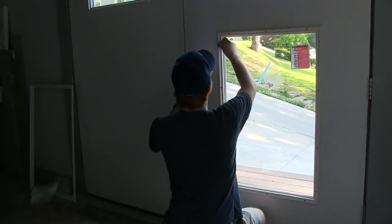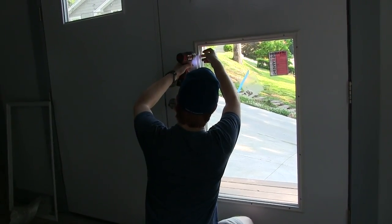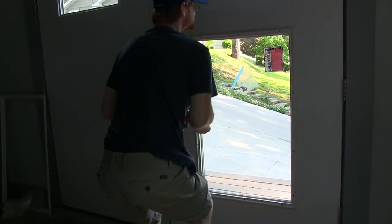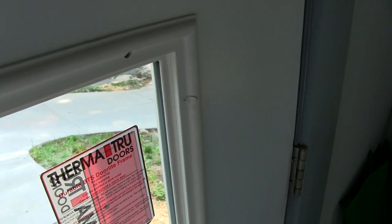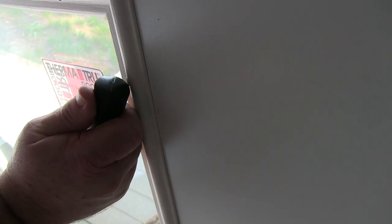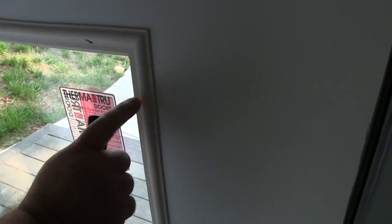That looks good. I'm sure there's a torque we're supposed to apply to those. We'll open the door in a minute just to make sure it's sealed good. They're as hard to put in as they are to take out. What you do is take the back end of a screwdriver — the rounded edge — and push it in. You need something that's kind of smooth and round to press them in there. We'll have to just leave them sticking out, so it'll be easier next time.